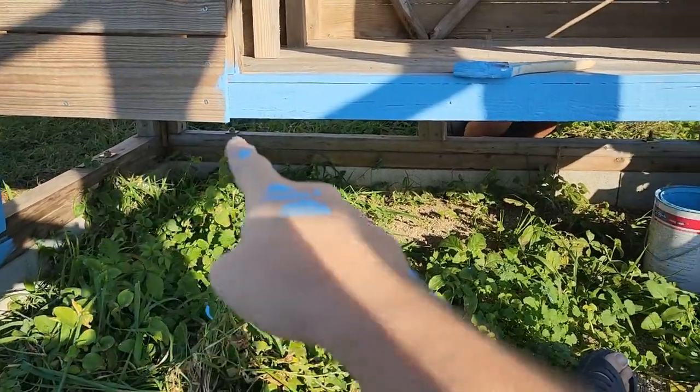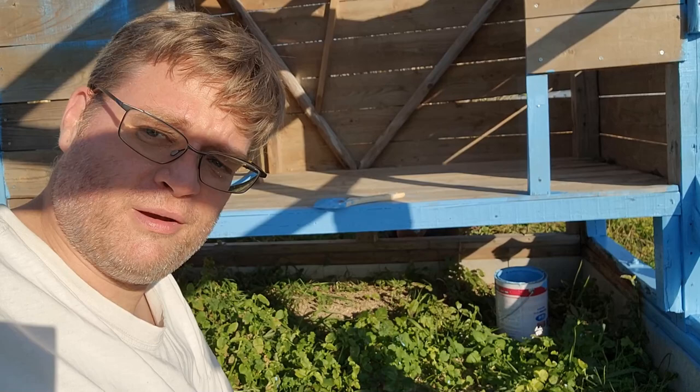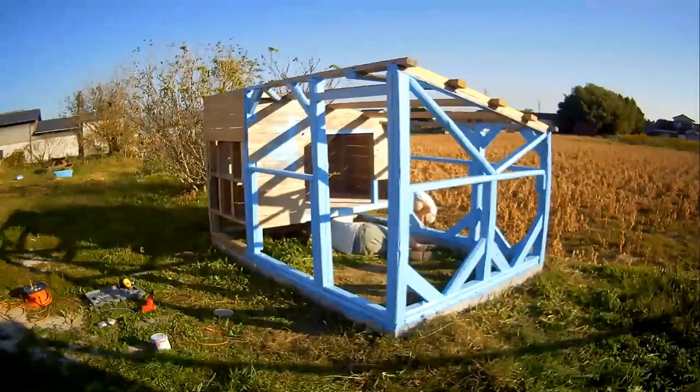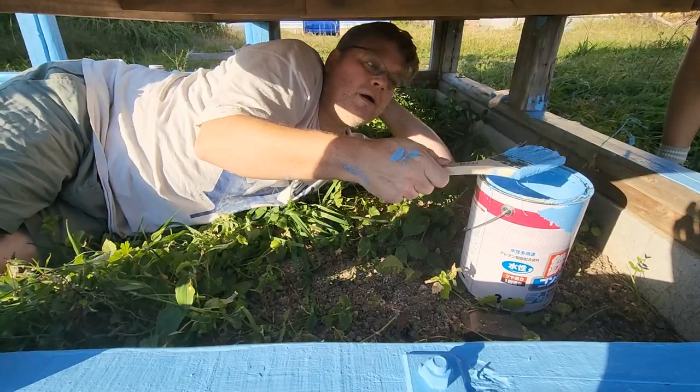Someone has got to climb under there and paint the insides, and I'd like to make my sons who are shorter than me do it, but I'm gonna be a good daddy and crawl under there myself. Why is the tallest guy doing this? This is surprisingly comfortable, although my arm is getting tired.